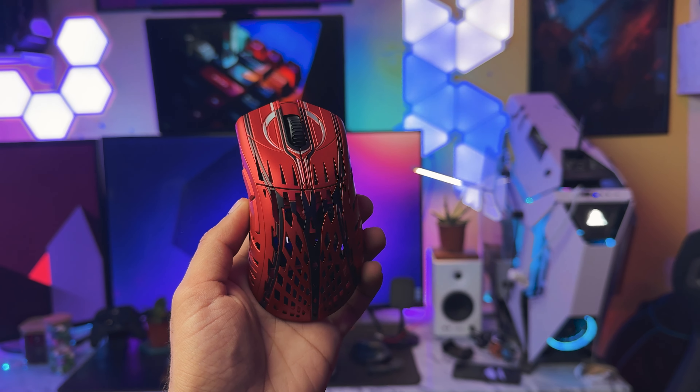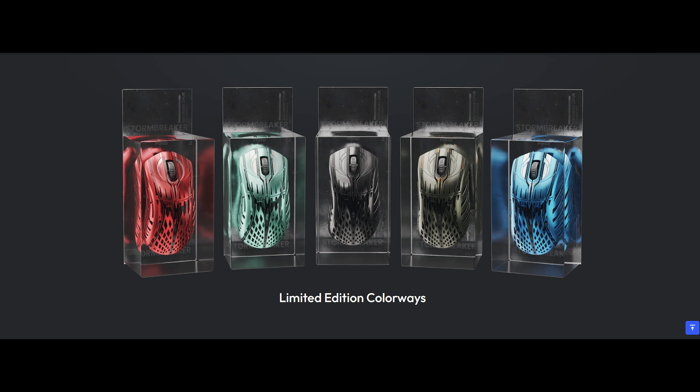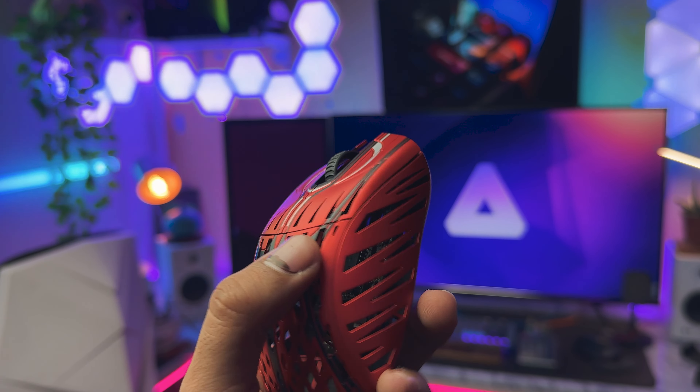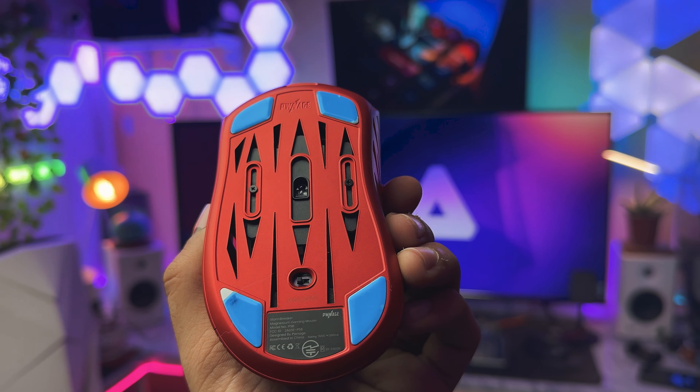Now talking about the design and the features on this device, the design language is pretty fancy and it steals the viewer's attention to a great extent. The mouse comes in various different color profiles and we have the red one over here. The honeycomb pattern basically extends from the back of the mouse all the way up to the front of the gaming buttons and it totally looks insane. There is also a pattern on the sides of this mouse and of course there are some fancy cutouts at the bottom as well.